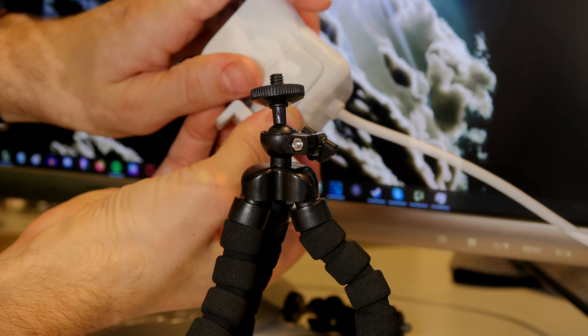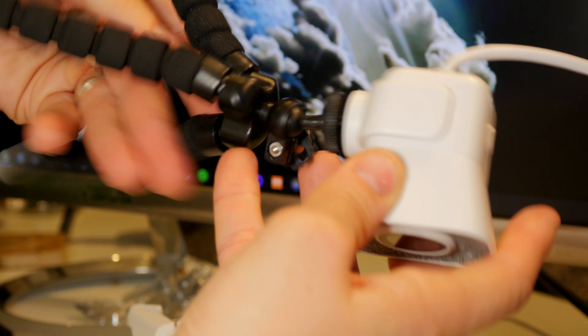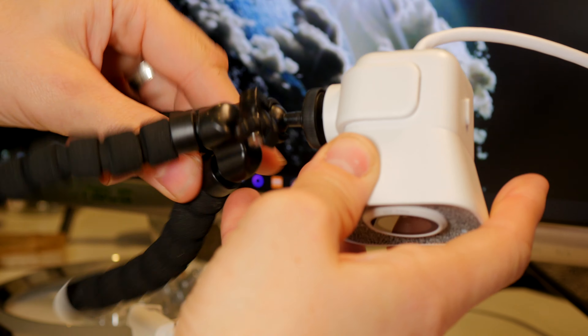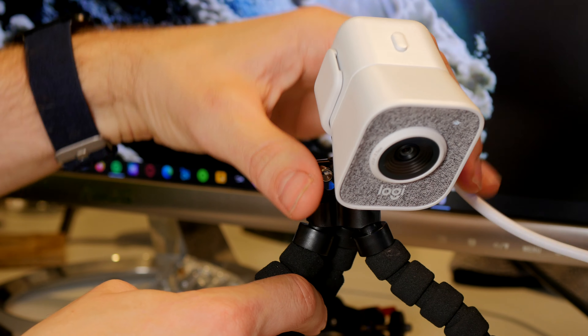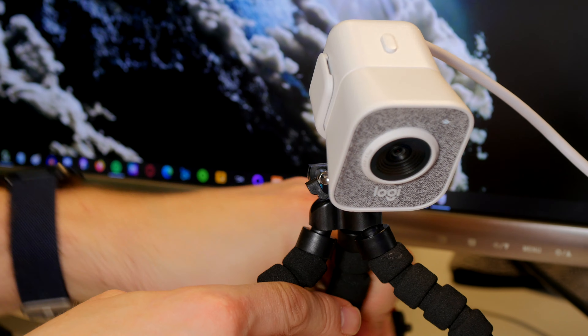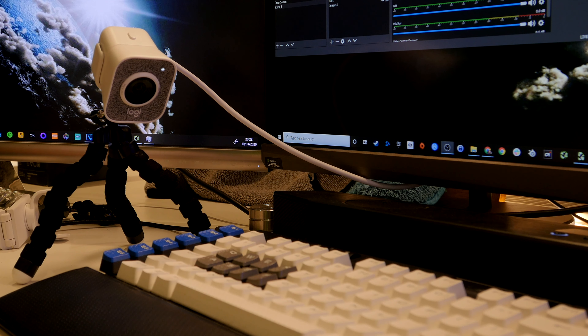I've shown this off on a full-size tripod in another video, and here it is on a mini tripod as well. The other highlight of this camera is that you can mount it in both landscape and portrait settings. You can use it in portrait mode to capture video for Instagram and Facebook where you need square video or a 16 by 9 aspect ratio, so it's pretty interesting in that way.